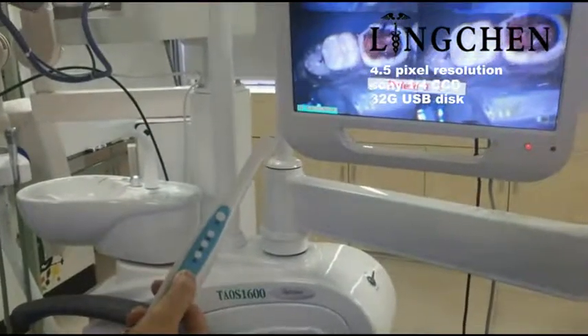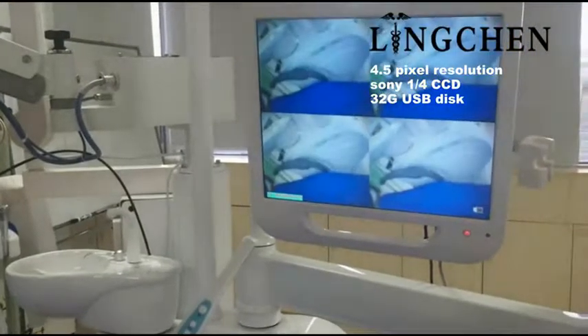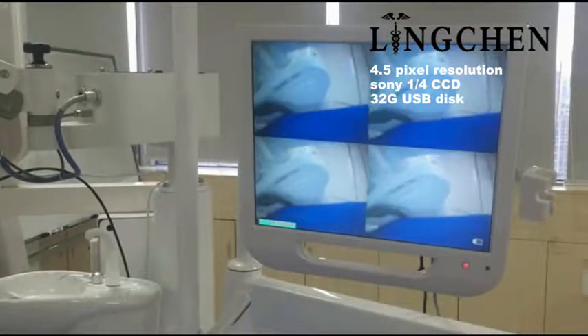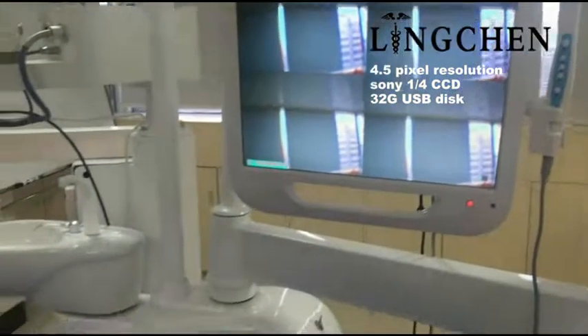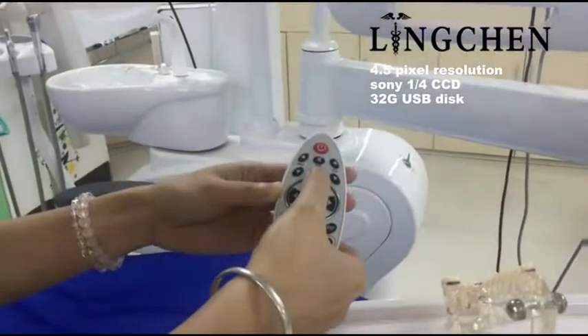The last button is delete — you can delete the pictures you don't need directly. This is the multimedia monitor with a 70-inch screen and a USB disk insert slot. There is also one remote control, and you just press the input button.